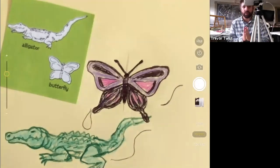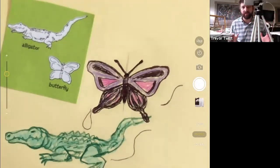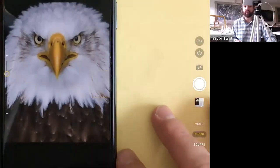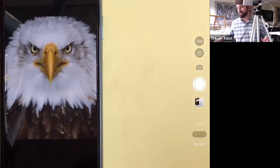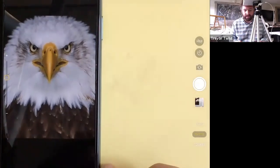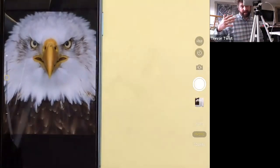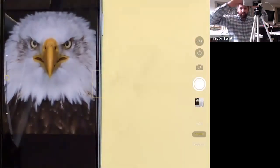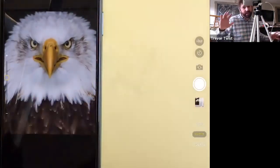We'll try the bald eagle. We're going to start with the center line, build the beak off the center, add the eyes, then add the feathers. There are really only three parts: the beak, the eyes, and the feathers. The nice thing is we are all warmed up. I'm going to switch over to a regular pencil because I might need to erase. This photo is really great because we can zoom in on a lot of details, though the top of the head and the side are cropped off.